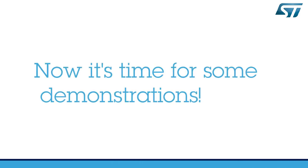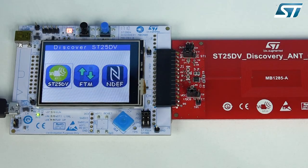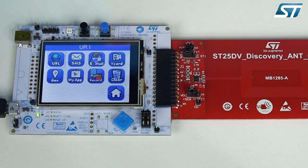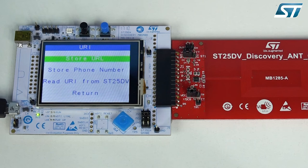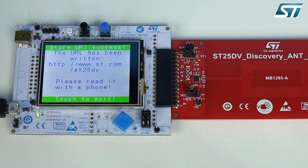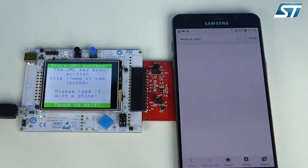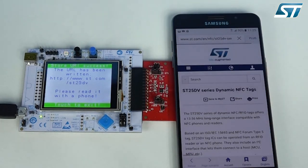Now let's start with the ST25 DV discovery NDEF demo. First, enter the NDEF menu, then touch the URL icon and store the URL in the ST25 DV O4K product. Tap your smartphone and it natively opens the stored webpage of the ST25 DV series.